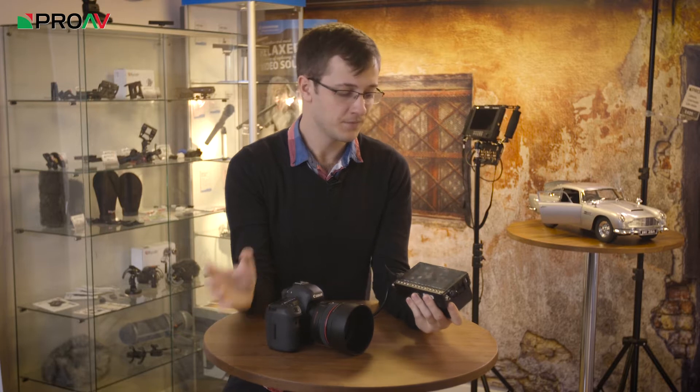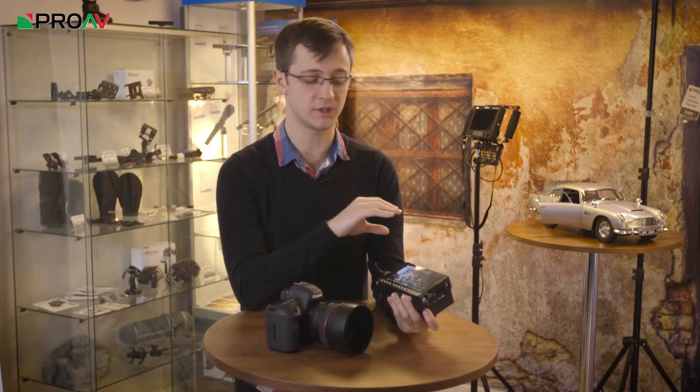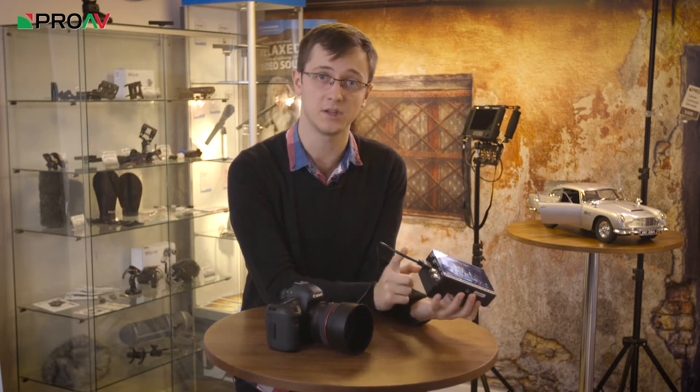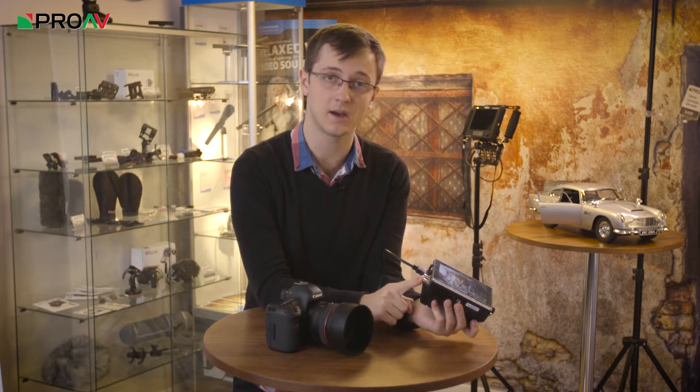Hi, Carl here for ProV TV, and this is the Video Devices PIX E5 Monitor and Recorder. Video Devices have announced a new range of monitor and recorders, which they're calling the E-Series. First up, there's the PIX E5H, which is like this one, but only with HDMI in and out. And then there's this one, which is the E5, which has got HDMI in and out and HD-SDI in and out.